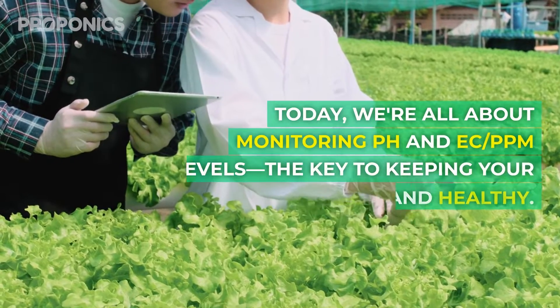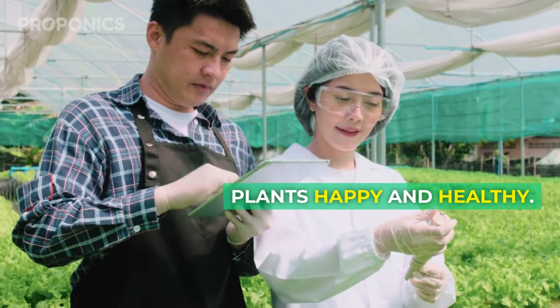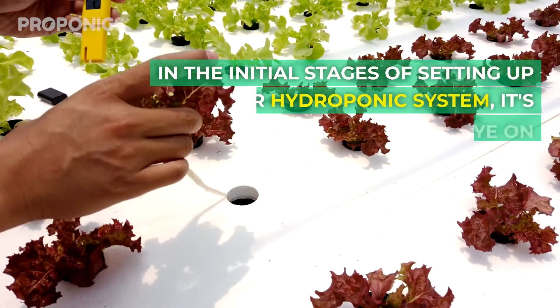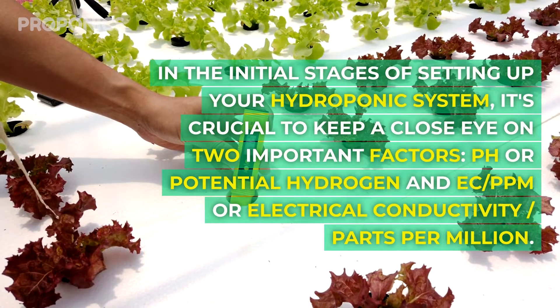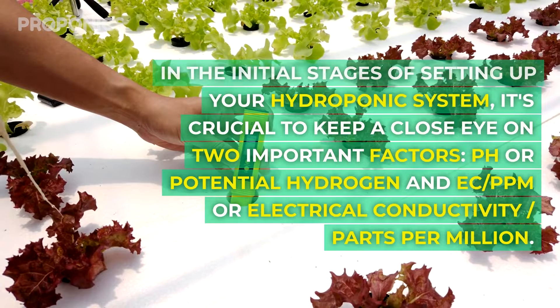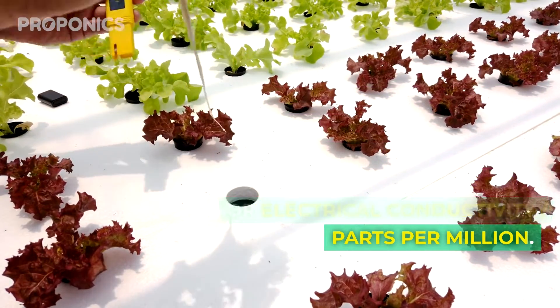Today we're all about monitoring pH and EC PPM levels, the key to keeping your plants happy and healthy. In the initial stages of setting up your hydroponic system, it's crucial to keep a close eye on two important factors: pH, or potential hydrogen, and EC PPM, or electrical conductivity slash parts per million.